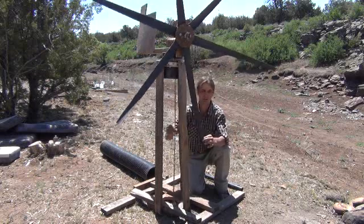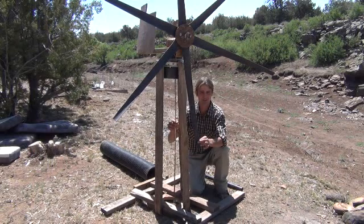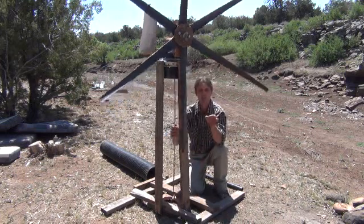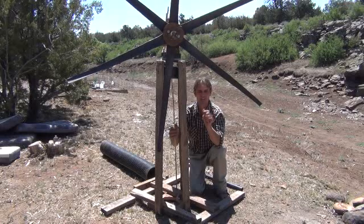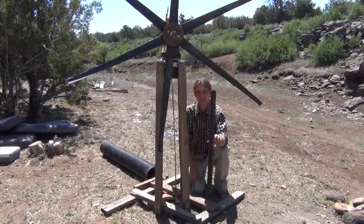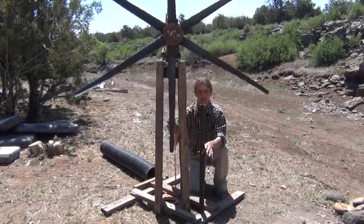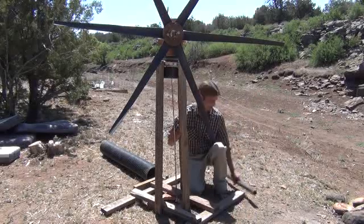First of all, you see coming down below here — see this shaft coming down. That's actually going to be the piston rod right here. At the bottom, I have two washers with a couple pieces of leather sandwiched between them. The leather protrudes out past the washer just slightly, allowing for a pump seal. The outside of this pump housing is going to be this piece of pipe outside — it's a piece of PVC that's going to ride inside of that. I'll put that together later and show you it in action.